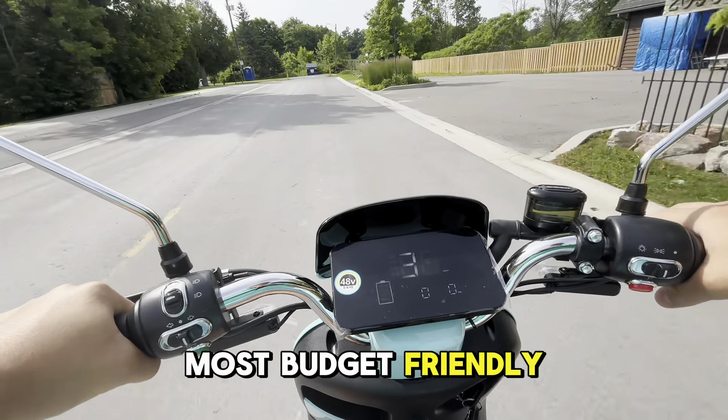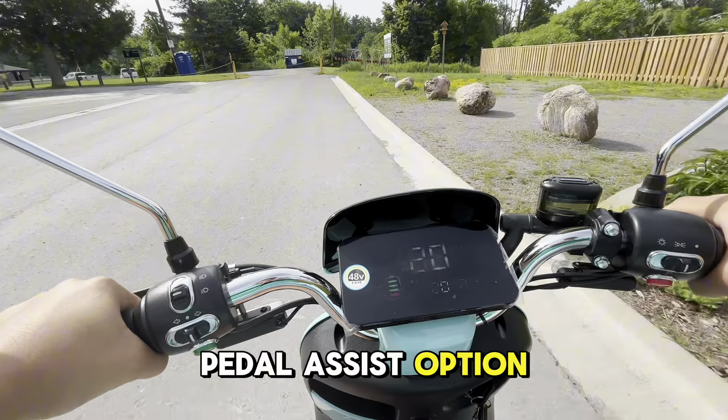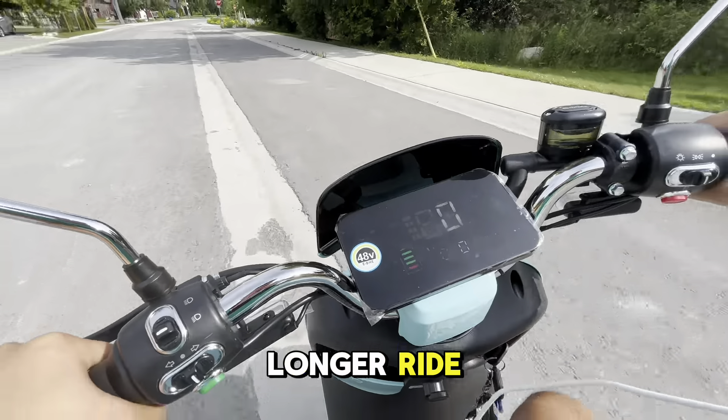Hey guys, Grace here from EasyRides. Today we're taking a test drive of the 80 by Emo. Now this moped has a hydraulic brake system, removable battery, and two storage compartments.